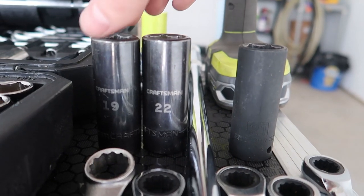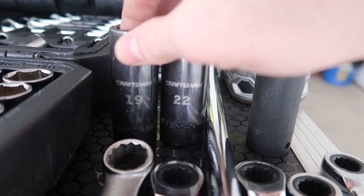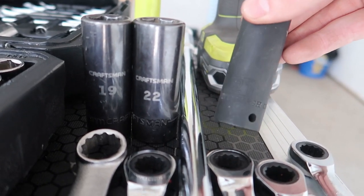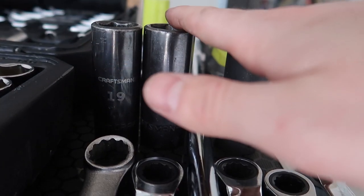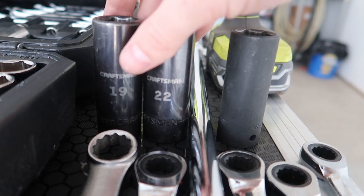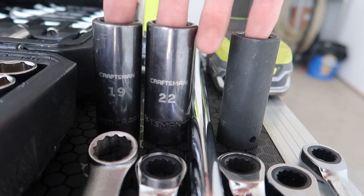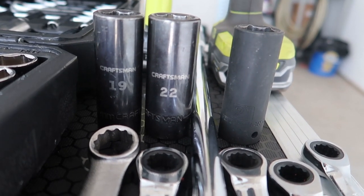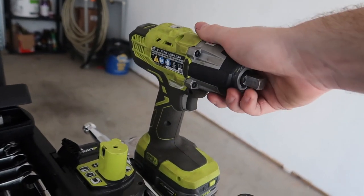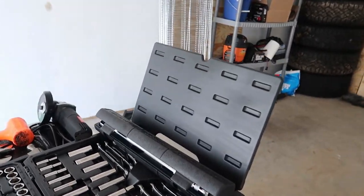You're going to need some very crucial deep sockets: a 19-millimeter deep socket — this is used more than anything on the whole install — a 22-millimeter, and a 21-millimeter deep socket. You need all three of these. That's something I thought I could get away without having and had to go back to the store to buy, so trust me, have these three deep sockets.